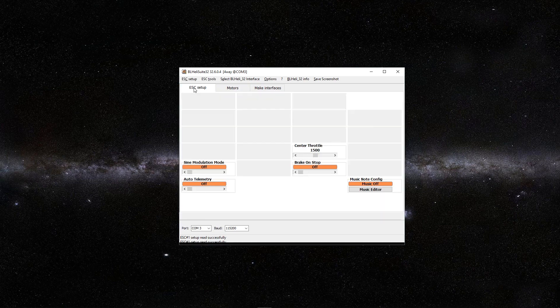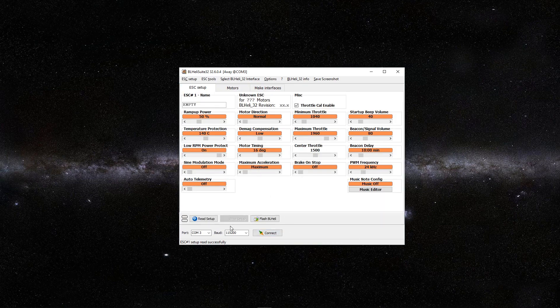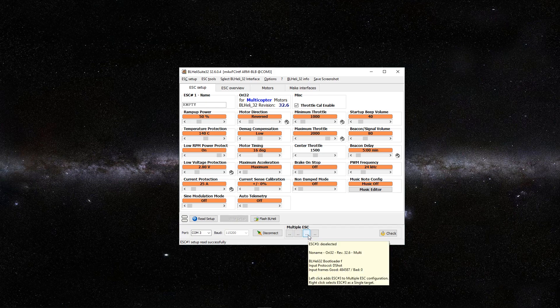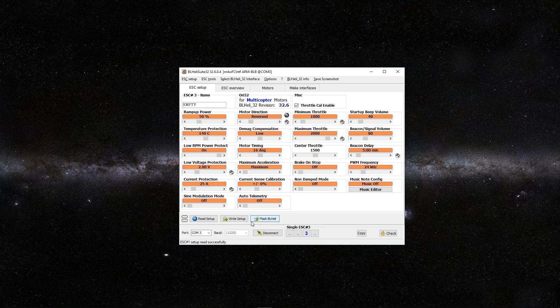Let's unclick this and go back to ESC Setup. Connect to the port and connect. We want to check. Now we want to do this individually, so we're just going to unselect motors 1, 2, and 3. Motors 1 and 3 needed to change, so now that we have motor 1 selected, we want to change motor direction to reversed and write setup. Now unselect motor 1 and select motor 3, and change this motor direction to reversed. Write setup.